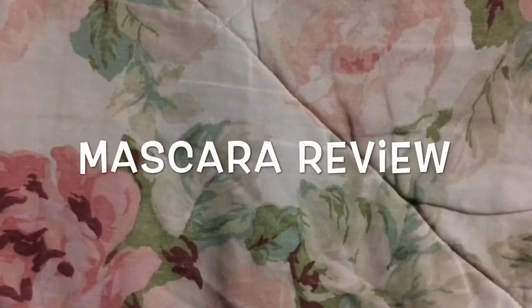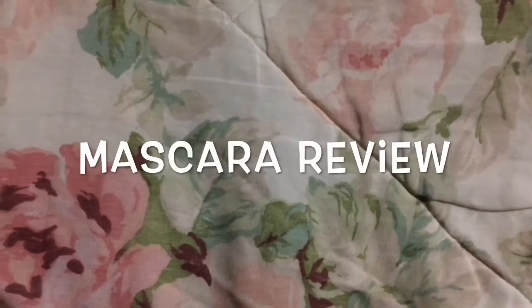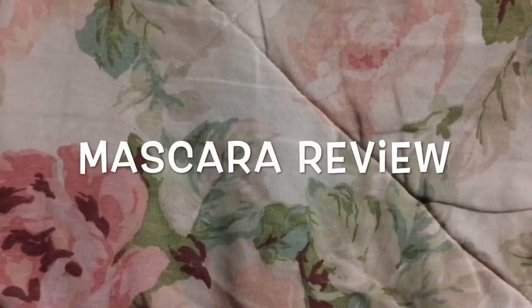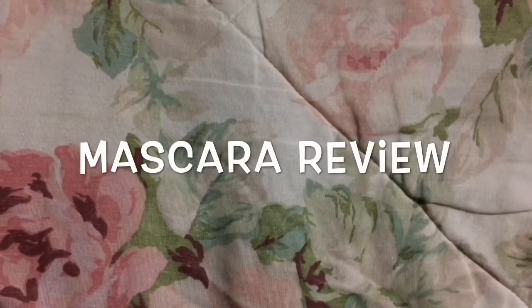Hi everyone, welcome to my channel. Today I wanted to review some mascara. I'm doing a bit of a cleanup and planning to throw these away, so these are pretty old. Some of them have been repurchased, since you're supposed to throw your mascara out around every three to six months.